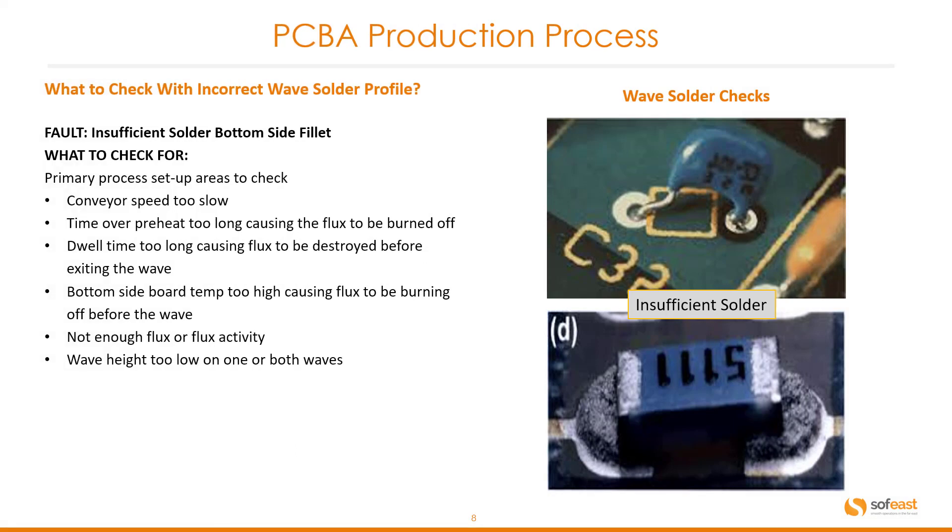Another incorrect wave solder profile issue: insufficient solder on the bottom side fillet. Causes include conveyor speed too slow, time over preheat too long causing the flux to be burnt off, dwell time too long causing flux to be destroyed before exiting the wave, bottom side board temperature too high causing flux to be burnt off before the wave, not enough flux or flux activity, and wave height too low on one or both waves. On the right-hand side we have problems with that connector — the bottom shows insufficient solder where the component is placed.